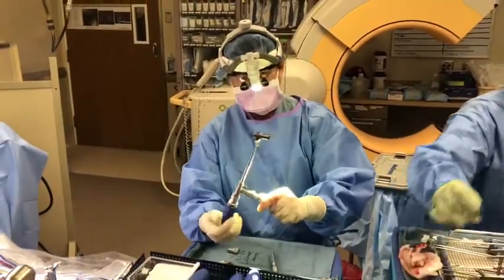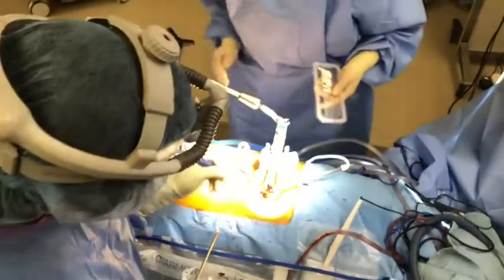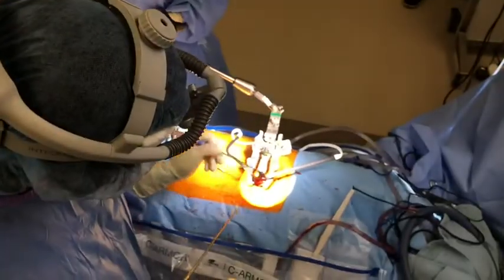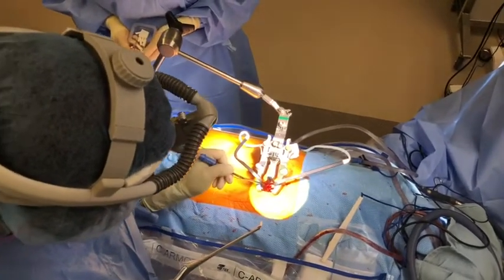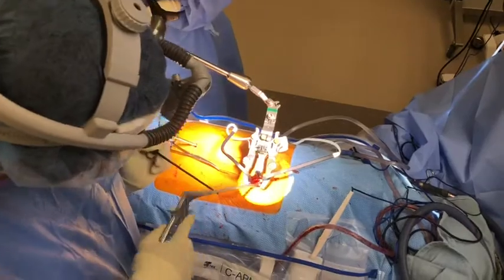I have the implant in. Here's the neural tube right here. You can see the implant expanded to fill this huge space, but I only have that little opening to go in.